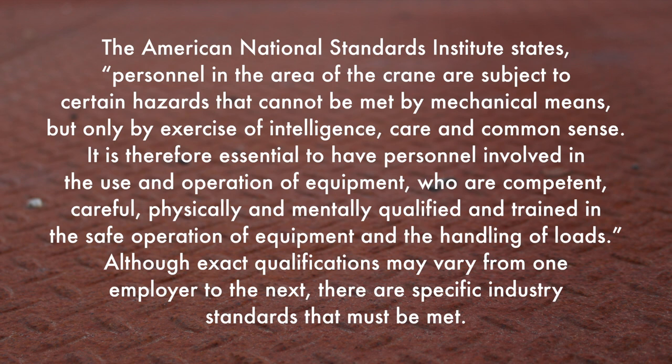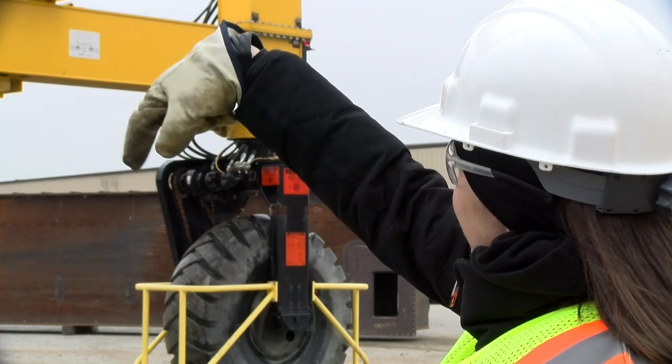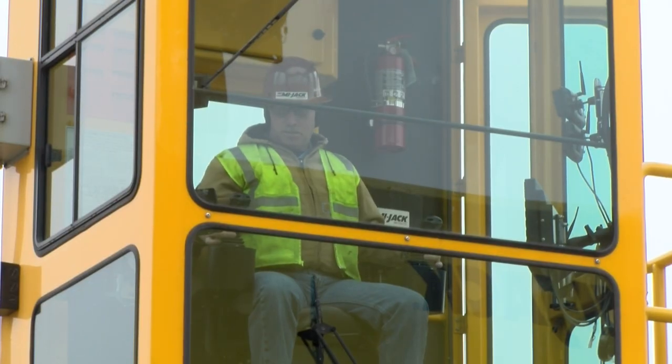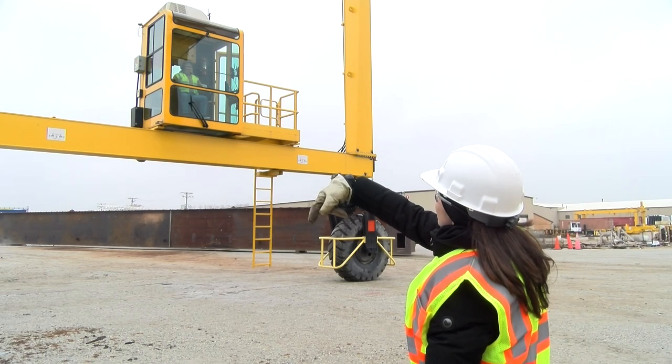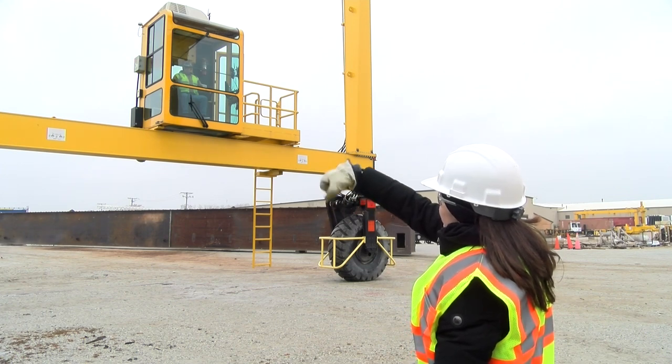Although exact qualifications may vary from one employer to the next, there are specific industry standards that must be met. You will find these spelled out in your MyJack operator's manual. A copy of the manual should be in the crane at all times. It contains extensive information and technical details regarding your equipment and its operation. It also spells out a number of safety precautions, rules, and regulations to protect you and your equipment, and it's essential that you watch out for your fellow workers. If ground persons are used in conjunction with the operation of this crane, follow the guidelines of your company regarding where the ground crew personnel should be, based upon the application, yard design, and the safety rules of the company.